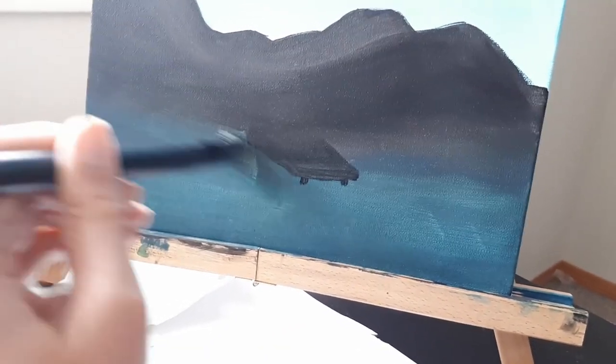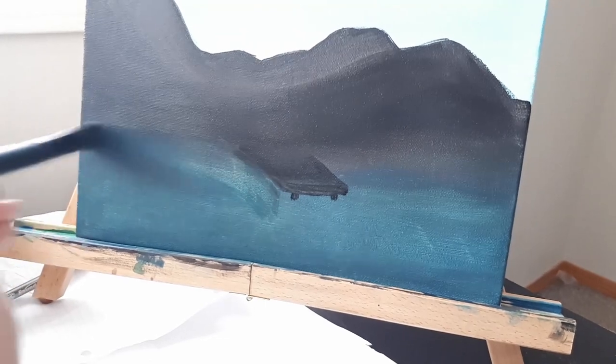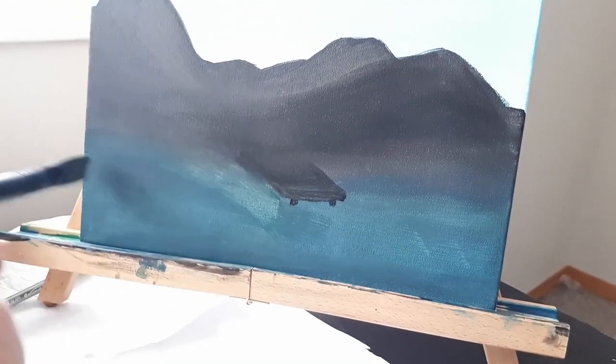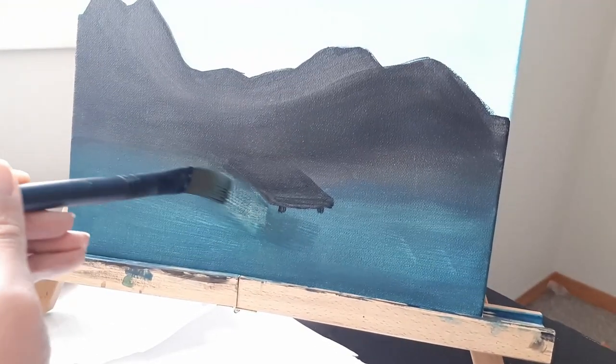Yeah, two mistakes right there — water on the brush and not waiting for the black to dry. So just add more paint.